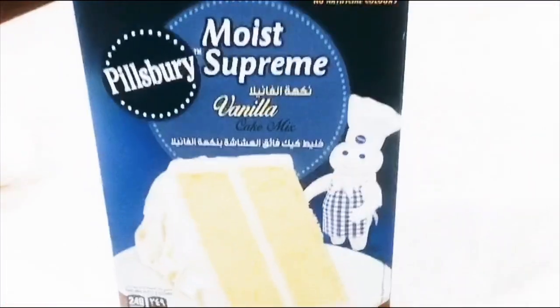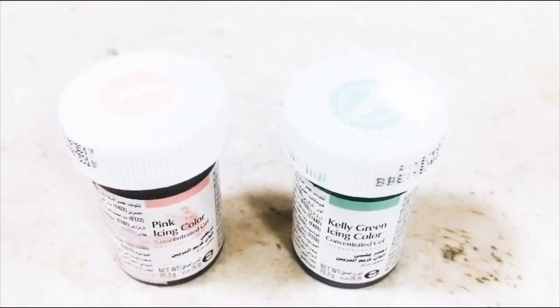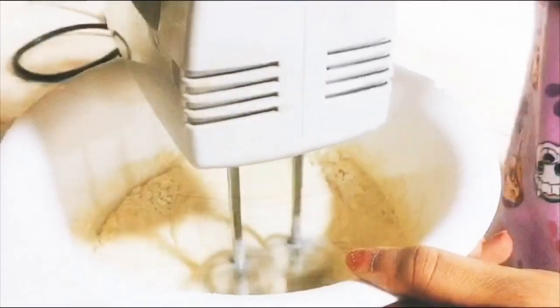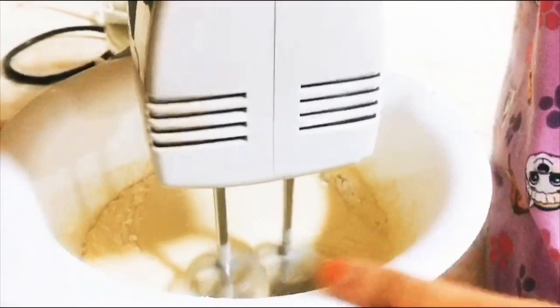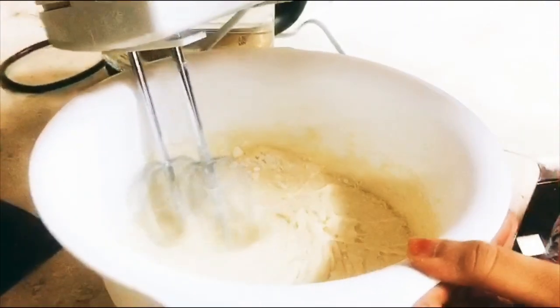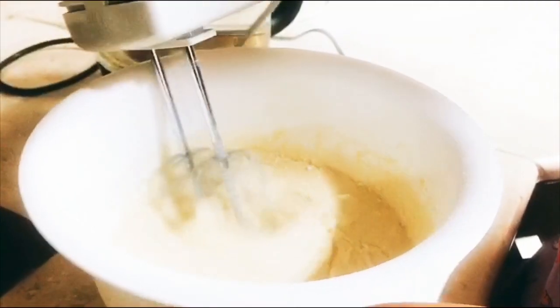So the ingredients we need: the vanilla cake mix, vanilla flavor, two eggs, two colorings — the green and pink — one cup of water, and a little bit of oil. In a large mixing bowl, you're going to put all the ingredients and then mix them — blend it with your blender machine properly.